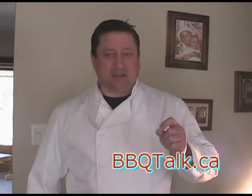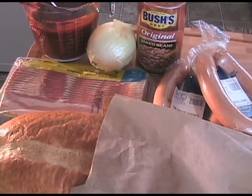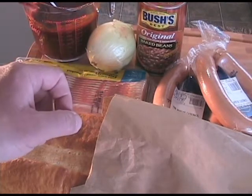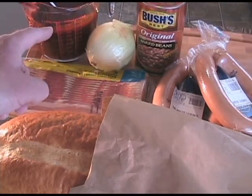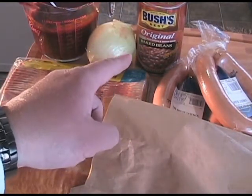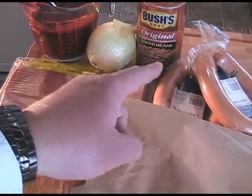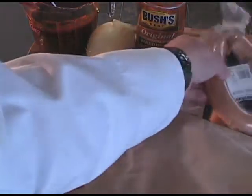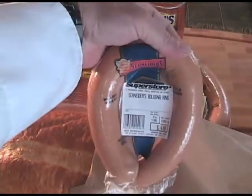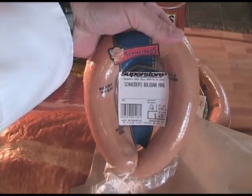Let's see if you can guess by these ingredients what we're going to cook today. A loaf of fresh baked farmer's bread, a pound of bacon, a Vidalia onion, our homemade barbecue sauce that we made in our last video, a can of the greatest baked beans on earth — Bush's beans — and what's this: ring bologna, or small bologna, or an oversized hot dog, basically the same thing.